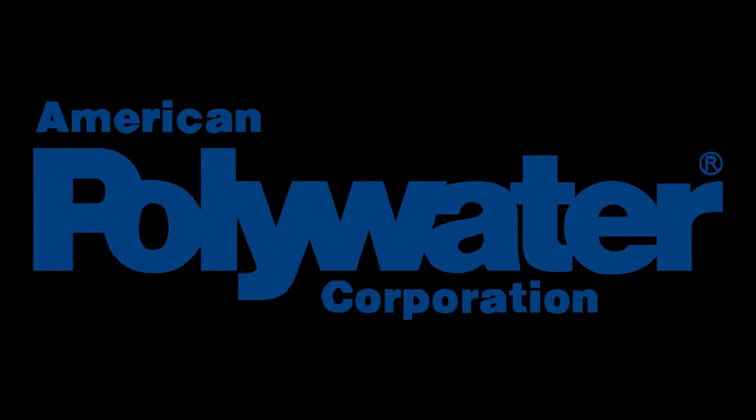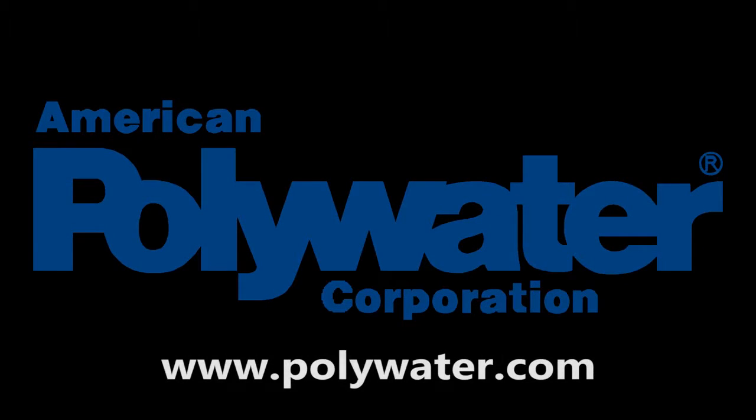For more information or to order, contact American Polywater or your local Polywater distributor.